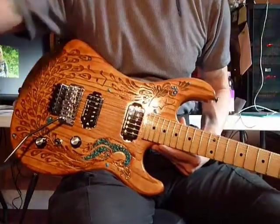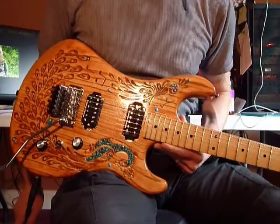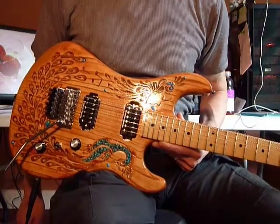This is the Hand Carved Peacock Guitar with Turquoise Inlay. The body is swamp ash, the neck is maple, and the fretboard is maple.